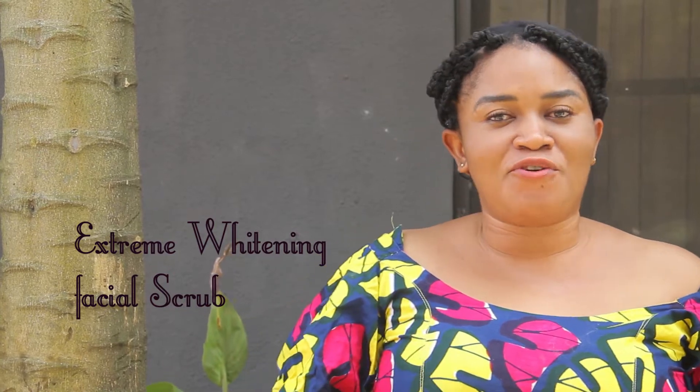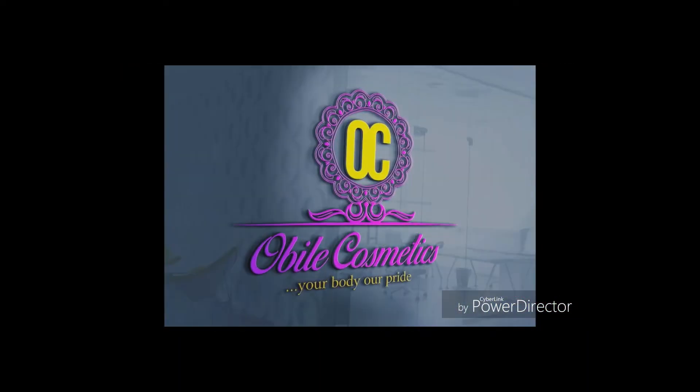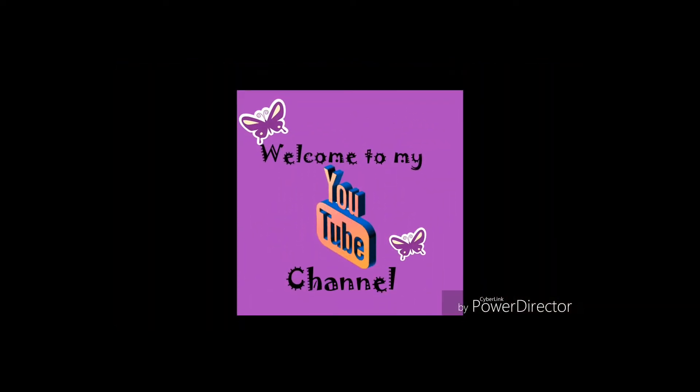Hello beautiful people, today I'll be showing you how to make an extreme whitening facial scrub. Stay tuned. Welcome back to my channel, I'm Obila of Obila Cosmetics, bringing you product reviews, DIY, and natural remedies on skincare through YouTube videos. If you're new to this channel, please consider subscribing, and to my old subscribers, welcome back.